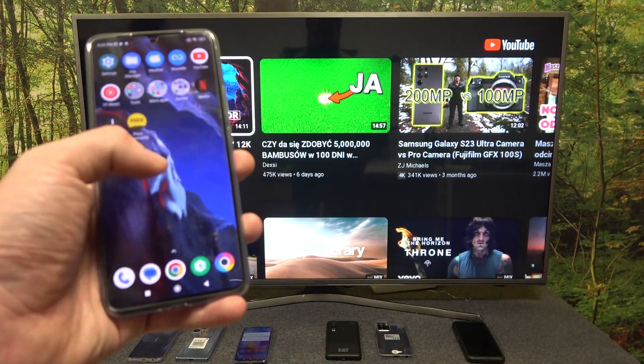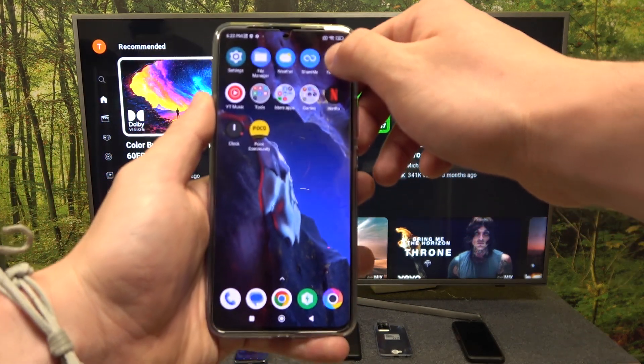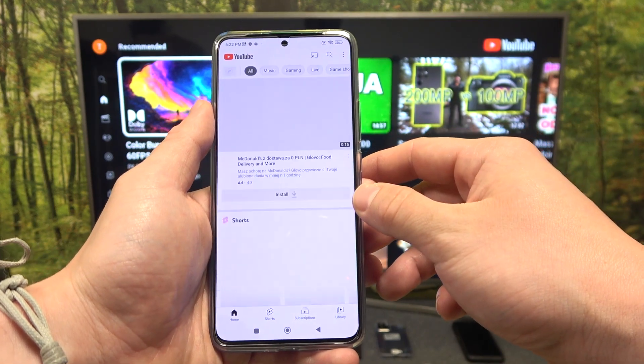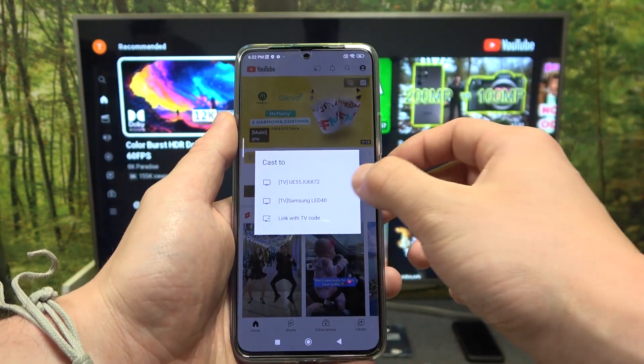In the beginning make sure that both devices are connected to the same Wi-Fi, and on your smartphone enter the YouTube app. Now press the screencast button located on the top of the screen and select your TV.